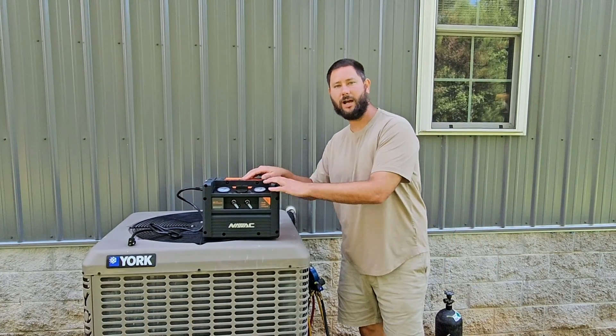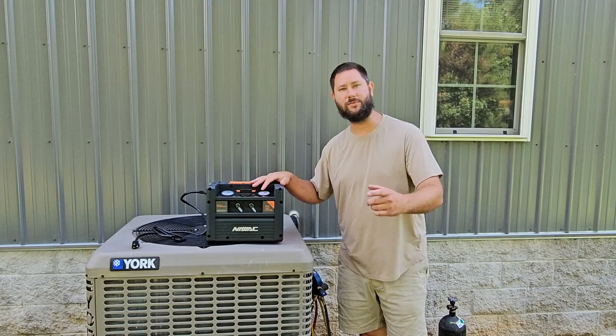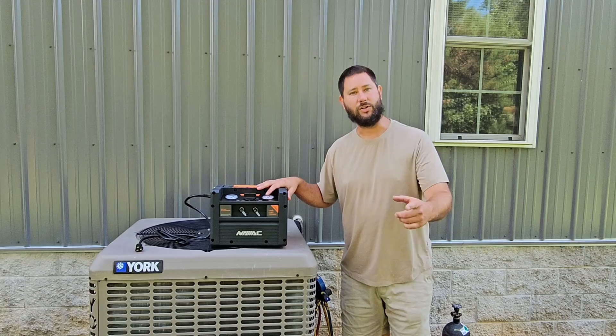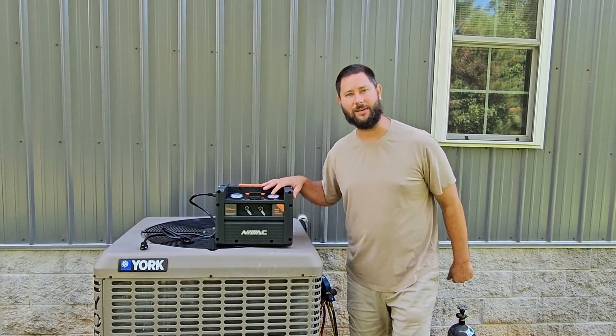How do you use a recovery machine to recover the refrigerant from the air conditioning system? Today I'm using the NAVAC NR7 recovery machine and I'm going to show you how to use it to recover refrigerant. You're watching HVAC Tips for Technicians. I'm Tad, let's get started.